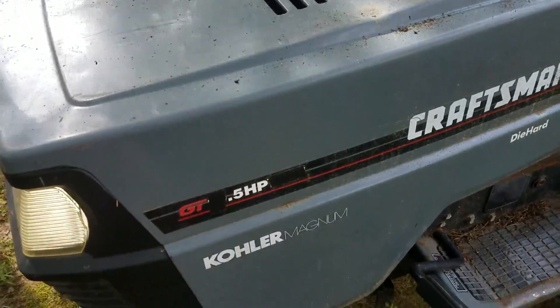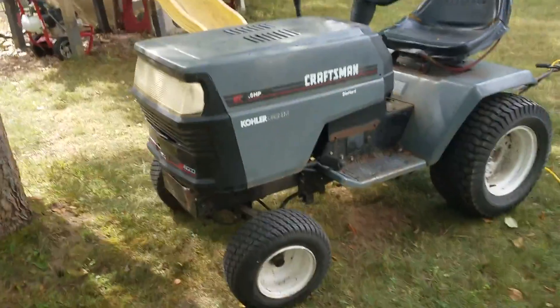And there you have it — the 0.5 horsepower electric tractor.